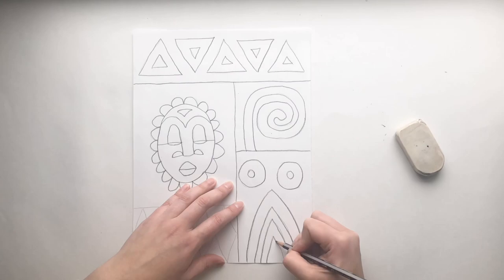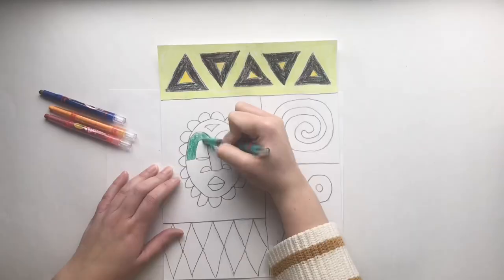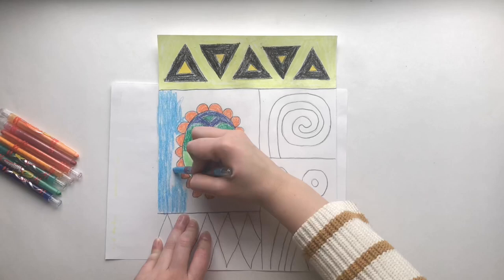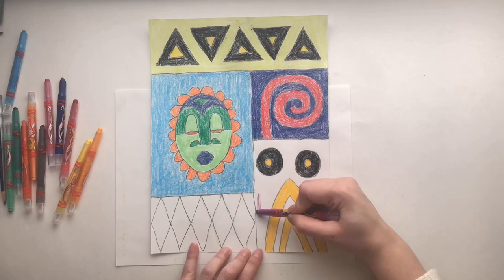Number five, add color neatly and thoroughly. Think of interesting color combinations that will make your work stand out. Take your time coloring. Your hand may hurt a little bit, so feel free to take breaks in between. You will probably not finish this in one sitting.